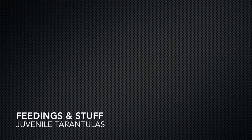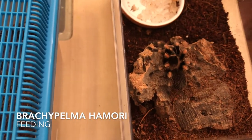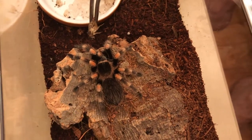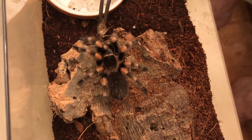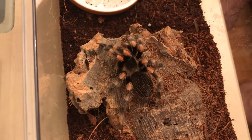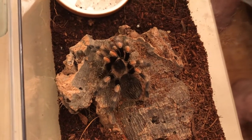Hey, welcome to our feeding video. The first tarantula we're going to look at is Brachipelma hamorii. I think she might be kicking hairs — I don't know.